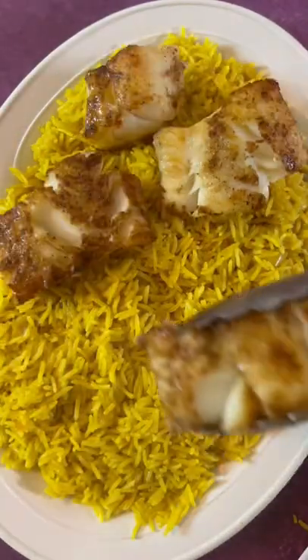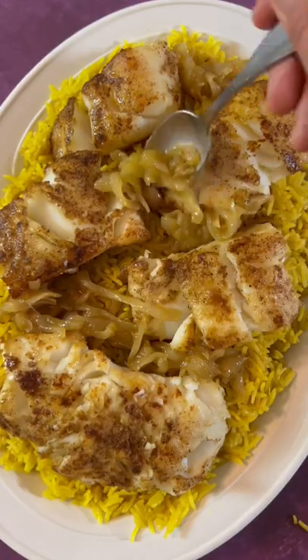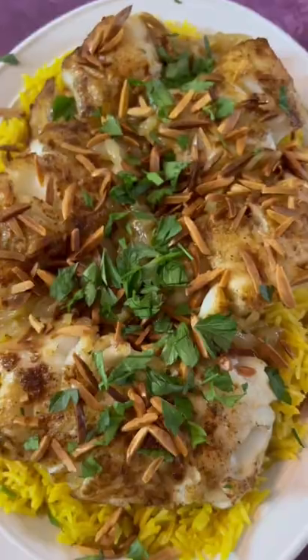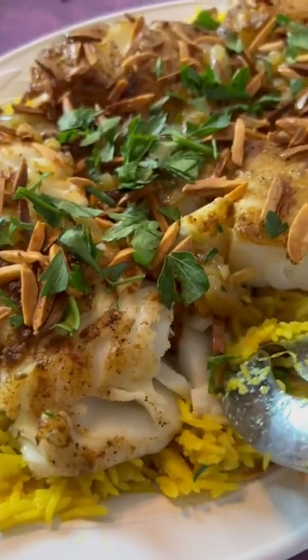Once the rice is done, we can begin plating. Start by adding your rice, top it gently with the fillets, add the caramelized onions, make it rain with some toasted almonds and parsley. Hit it with some lemon juice to really make those flavors shine.